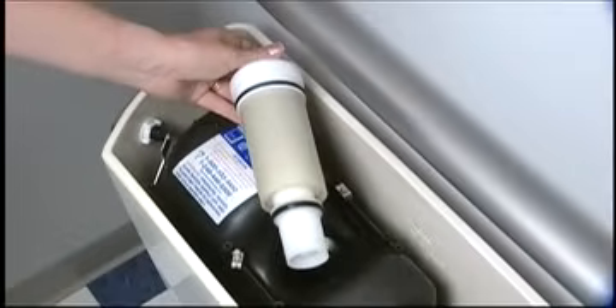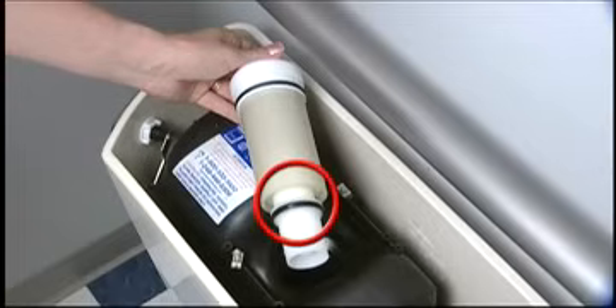Once the cartridge assembly is removed, examine the exposed O-rings on the cartridge. Do you see any signs of wear or damage? If a defect is observed, replace the cartridge.